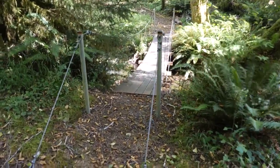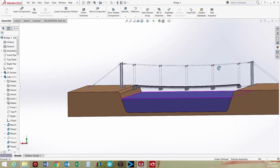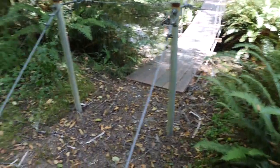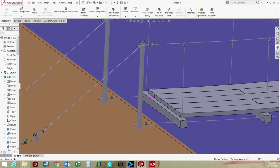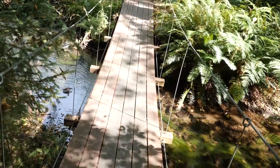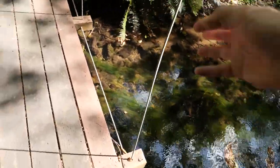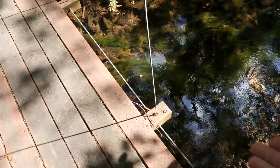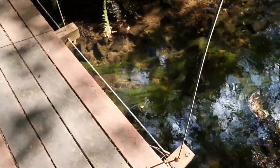Finally, this is our suspension bridge. Suspension bridges use cables or ropes to suspend the deck of the bridge, and here we went with aircraft cable anchored into the ground, as well as some poles anchored into the ground with concrete — just like you would put a fence post. The decking looks like 2x6s and some 4x4s going across every four feet or so.